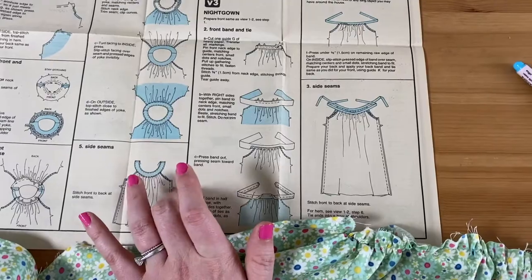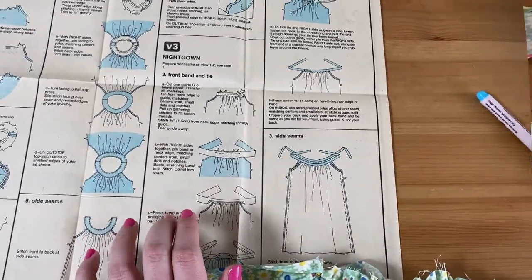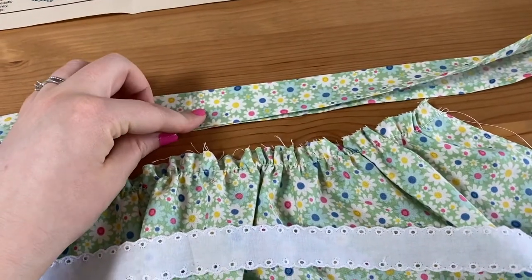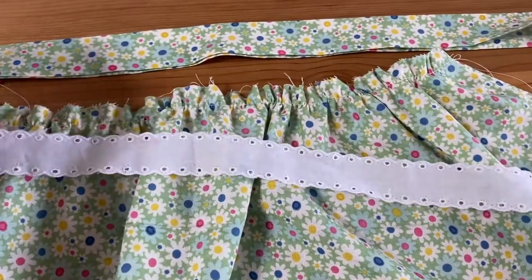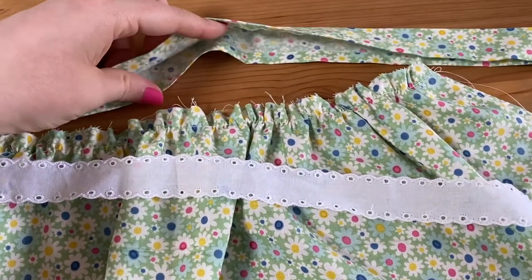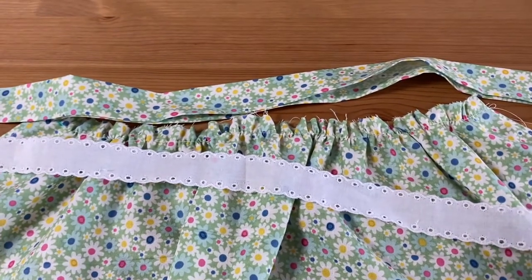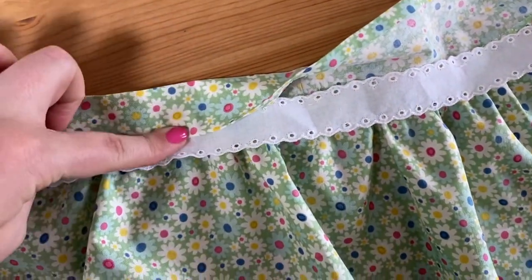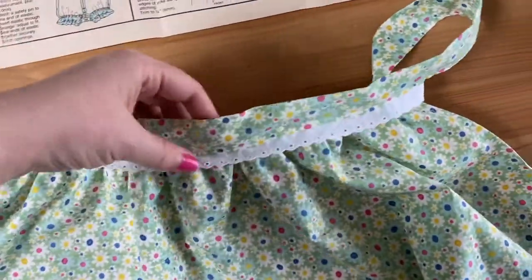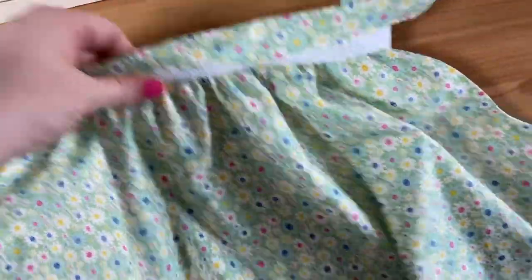Now it's time to move on to the front band and tie. What I decided to do was make a waistband instead of following their instructions exactly, and I'm going to add some lace in there. I'm just going to pin this to the front, then insert the lace on top, stitch it in place, and do the same thing on the back part. Now that I've stitched the first part of the waistband, I'm going to insert the lace and then put the top over like this and stitch that all the way down.